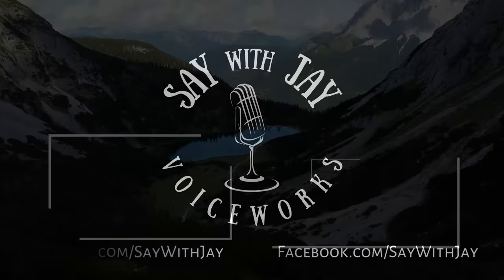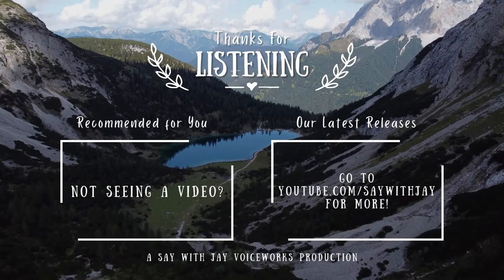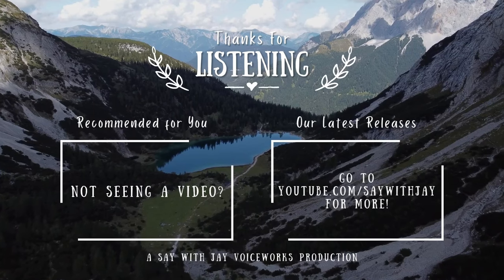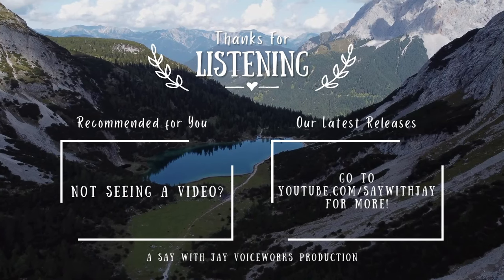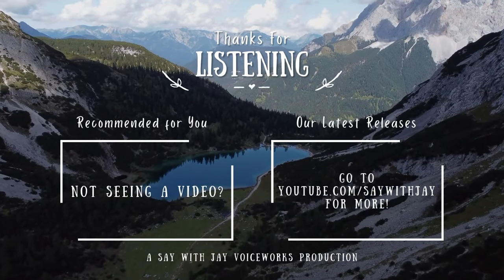Hi, this is Jay, and thanks for listening. If you're ready for another great audiobook, here's one we think you might like, or check out the playlist with all our latest releases. Don't forget to subscribe to Say With Jay, give this video a thumbs up, and tell us what you liked in the comments.